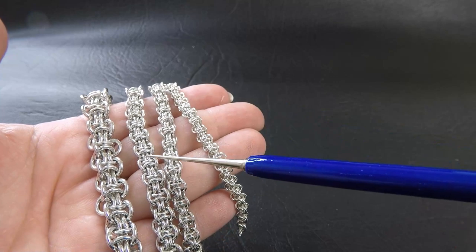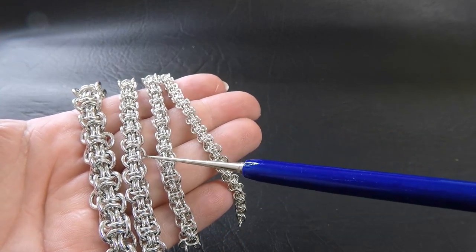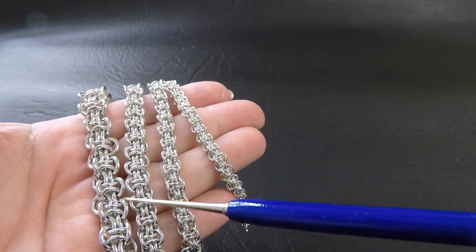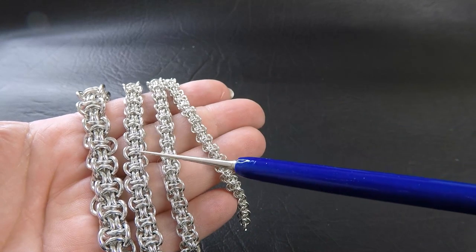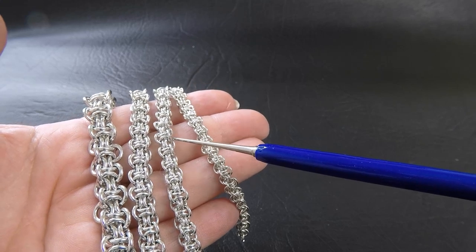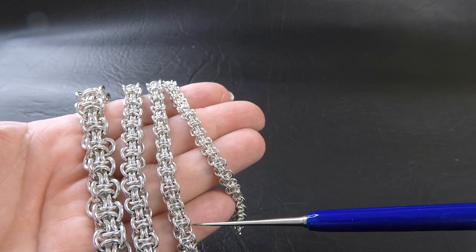The 16 gauge version has an aspect ratio of 3.08 and it was getting towards the tight side. I did struggle a little bit with this one. It makes a beautiful weave — beautiful and dense and keeps its shape gorgeously — but it is a little harder to work with. My next size for the 18 gauge was actually 3mm ID, and I found that just too difficult to weave.